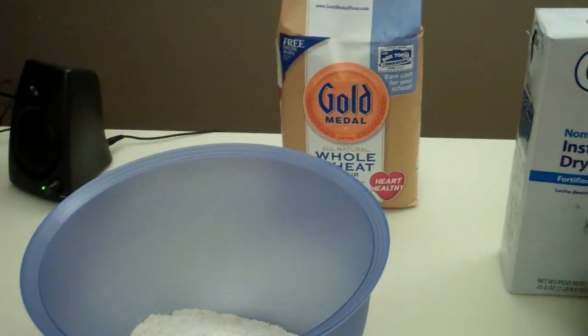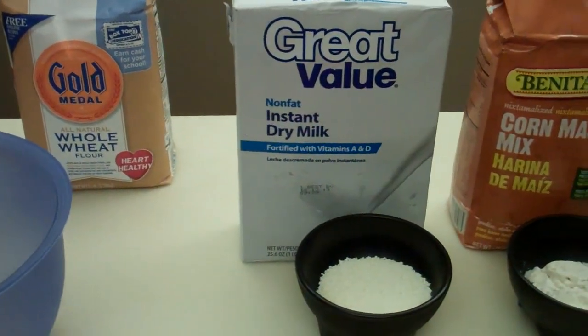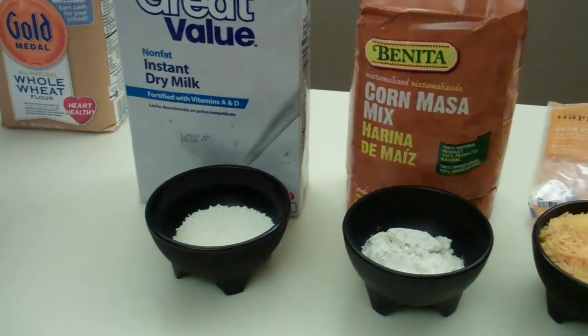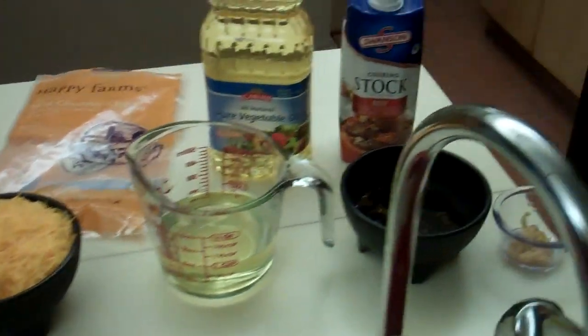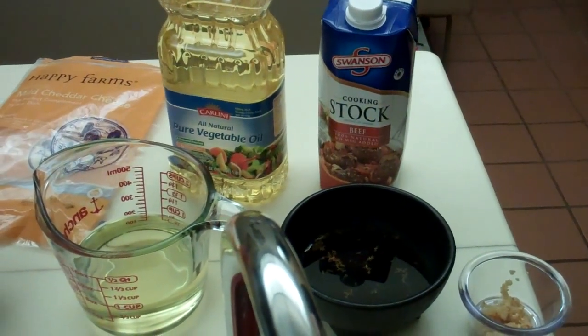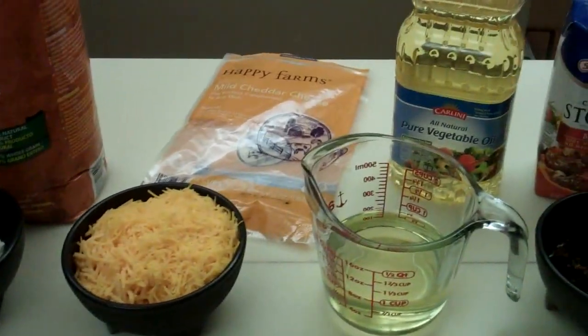Right here what I've got is two cups of whole wheat flour, half a cup of powdered milk, one cup of cornmeal, two and a half cups of shredded cheddar cheese, and one half cup of beef or chicken stock.